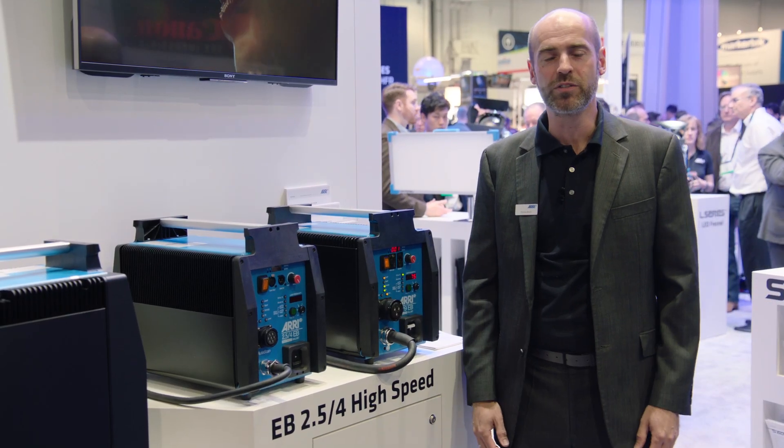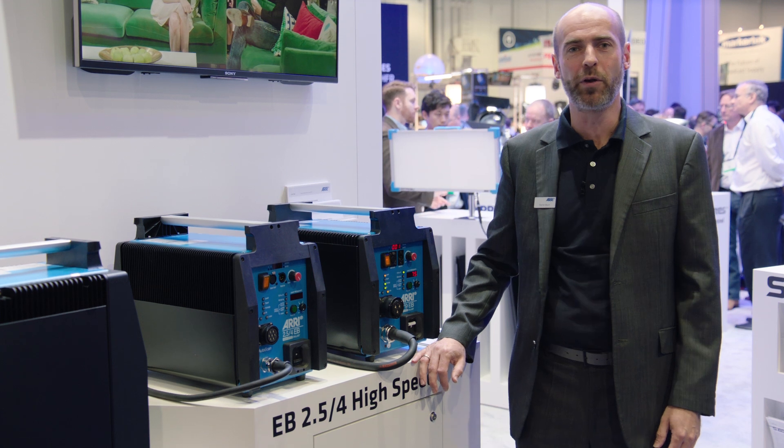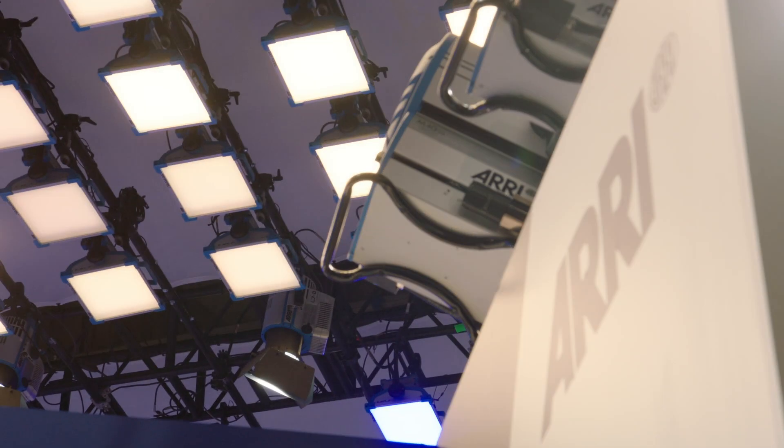Hello, welcome to NAB 2016 here at our ARRI booth. My name is Florian Bloch, I'm head of product management at ARRI Lighting and I'm here to talk about our latest extension of our daylight portfolio.